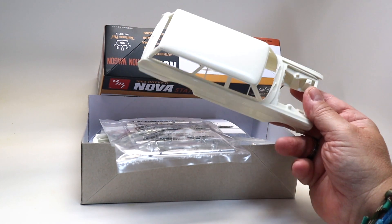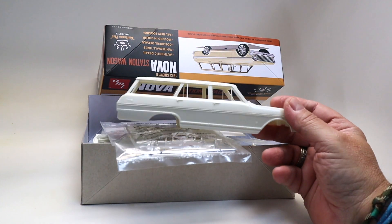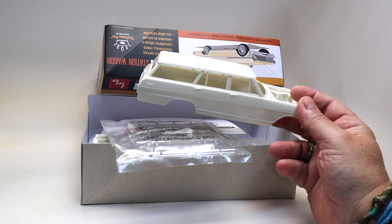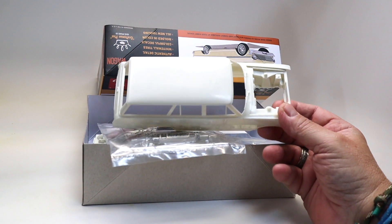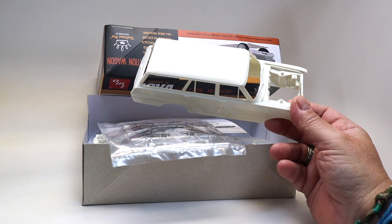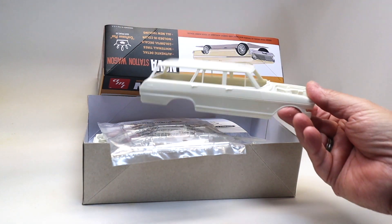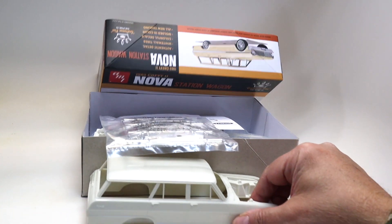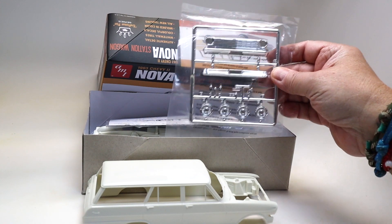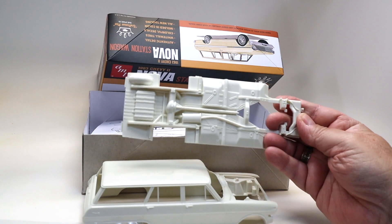The other thing I have to tell you about this kit is that it's a curbside — it has really no engine, very few parts. So this is a perfect 'get your mojo back' type of build. I'm very happy with this kit. The chrome is fantastic.